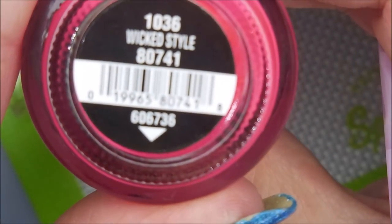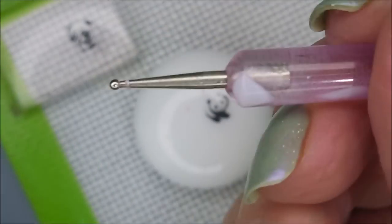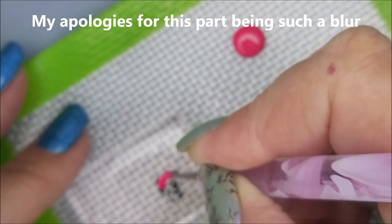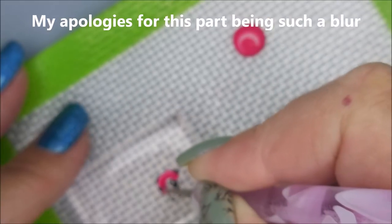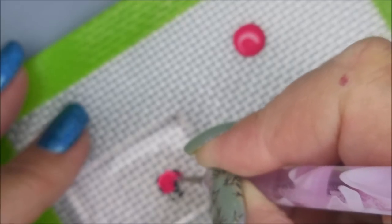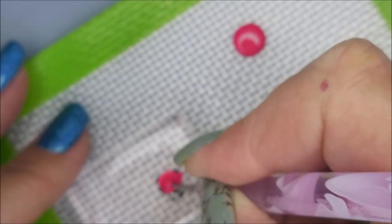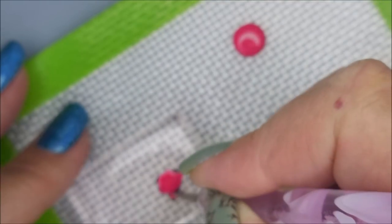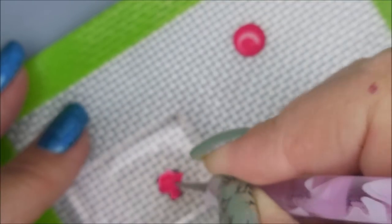I'm going to use China Glaze Wicked Style to fill in the panda bears with my dotting tool. I apologize that this is so blurry — I did want to show that I did do this step. It's just not very in focus, and I am so sorry. These little bitty images are tough.